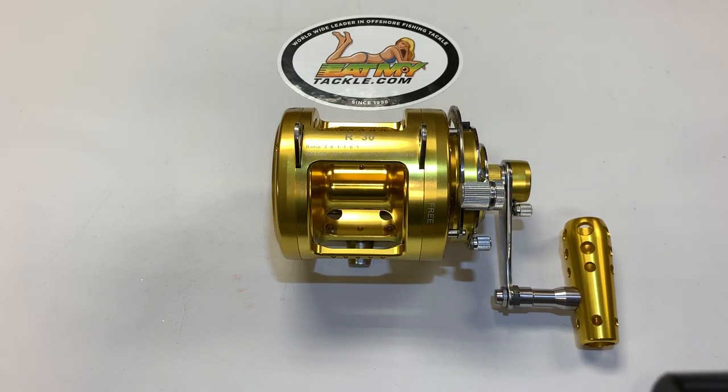Hi, I'm Jerry from Eat My Tackle. Today we're going to talk about our 30-wide, two-speed offshore reel.